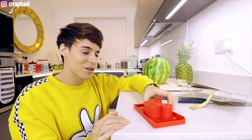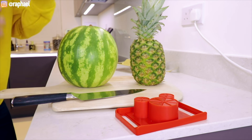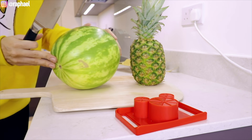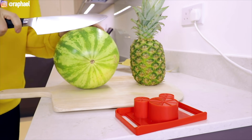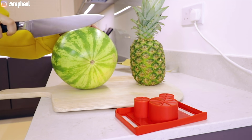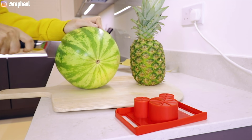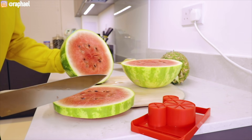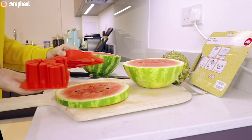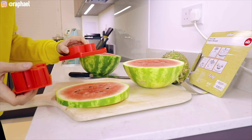So I guess we put a slice of fruit on here and then we just close it and the fruit comes out with the shape. I'm gonna try the watermelon and the pineapple. We've sort of read the instructions, so I think the first step is we need a perfect slice of whatever fruit you're gonna use. I love how I'm taking this so seriously and this is literally meant for children.